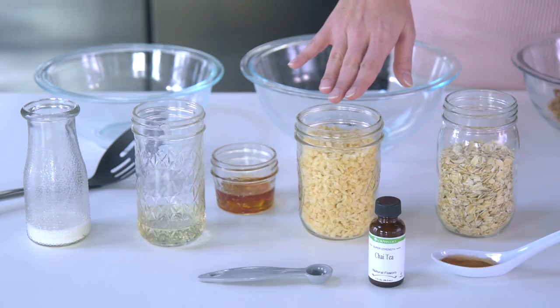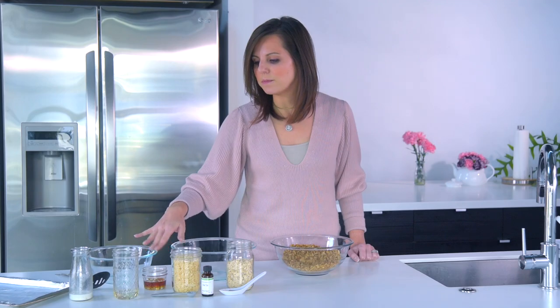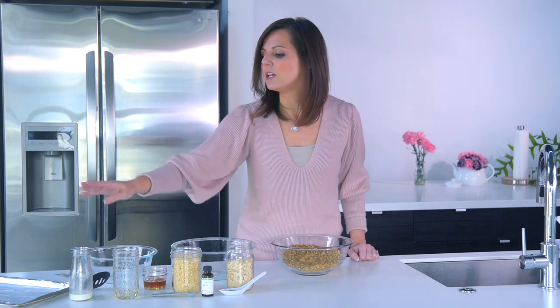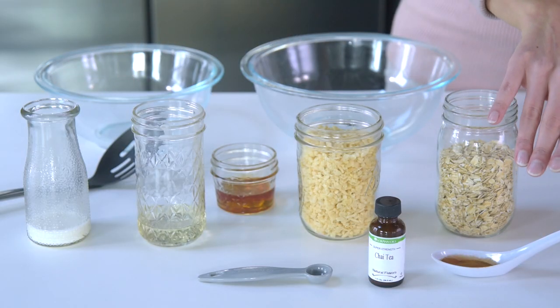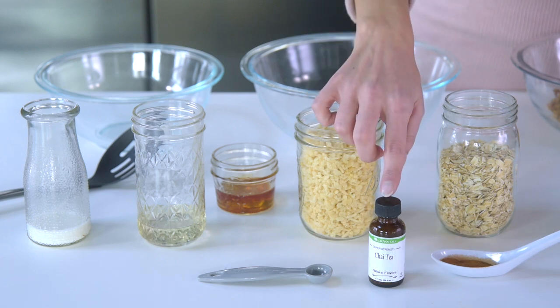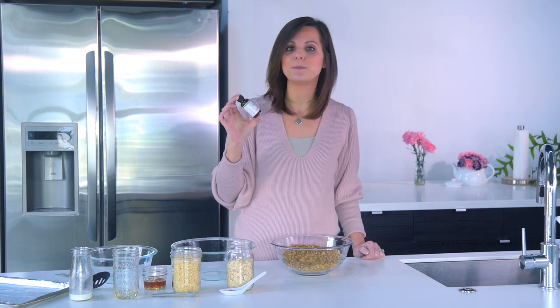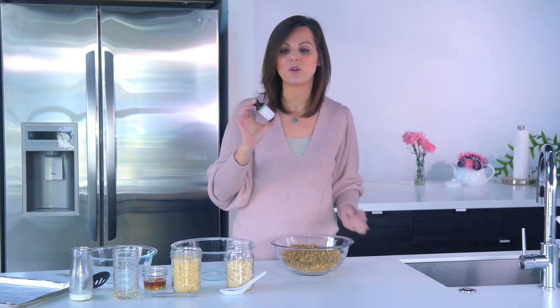You're also going to need one and a half cups of crisp rice cereal, two tablespoons of maple syrup, three tablespoons of coconut oil — or the same amount of unsalted butter that you've melted — two tablespoons of milk, one teaspoon of ground cinnamon, and the MVP: one half teaspoon of LorAnn Oils chai tea flavor. It's stronger than your typical extract, so you're going to get more punch in the flavor of your baked goods than you would normally.